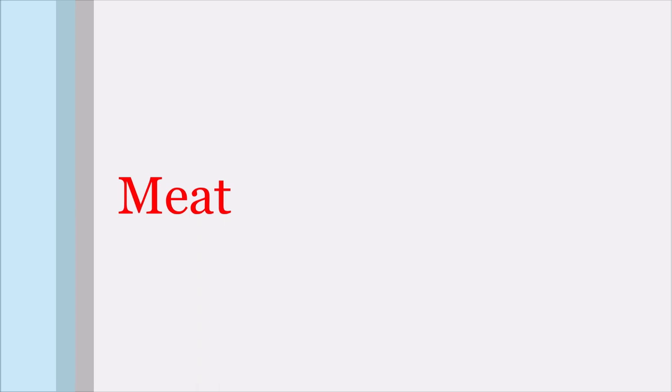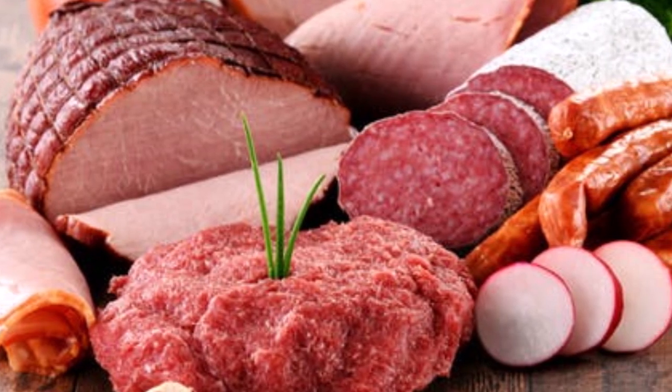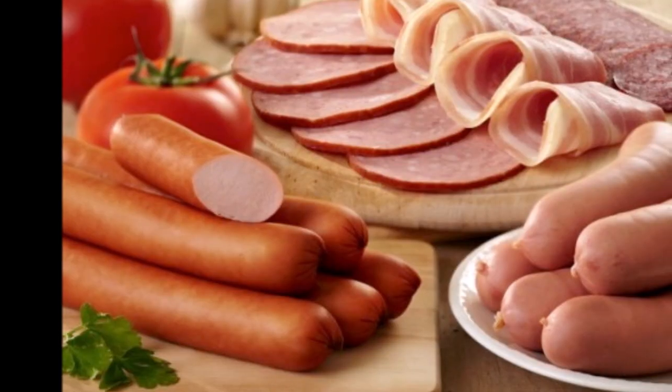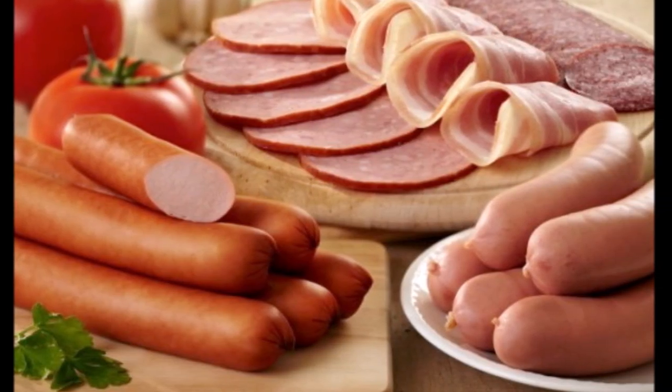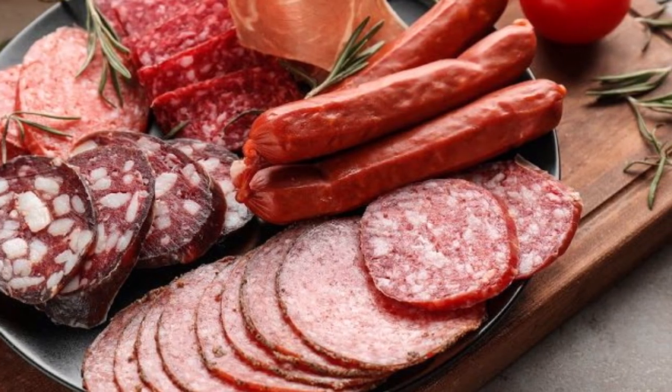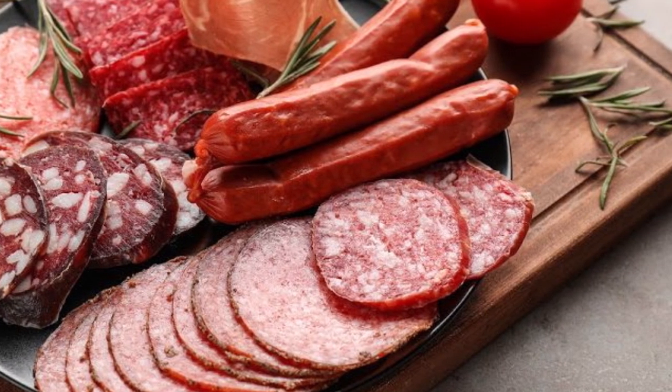Since we are making a charcuterie board — charcuterie means cured or processed meat — there are a lot of halal options available in the market. You can use pepperoni, bologna, or any sausage. Today I am not using any meat in my board, which makes it a simple cheese board.